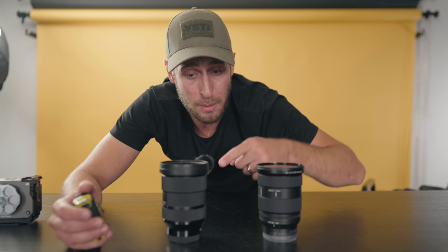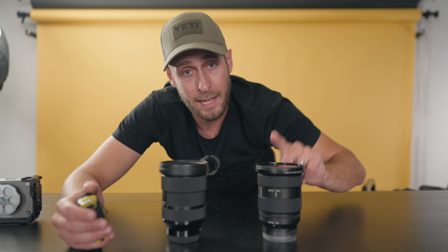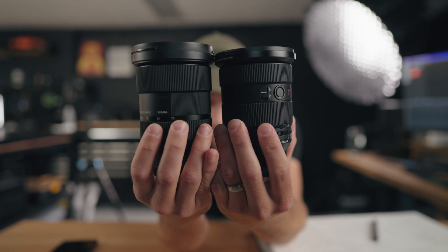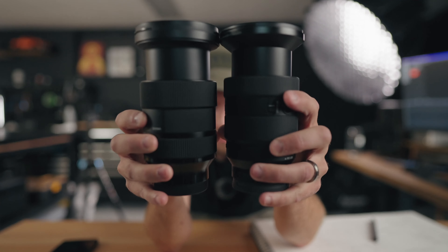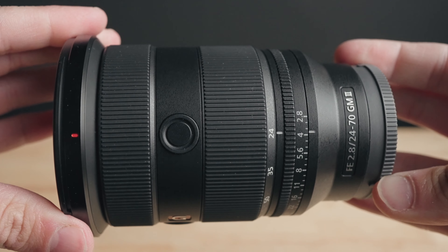Minimum focus distance is actually better on the Sigma — 18 centimeters versus 21 centimeters on the Sony, a 3-centimeter difference. Size-wise they look similar in hand, but side by side the Sigma is ever so slightly larger and longer, both compressed and fully extended. What makes this interesting is Sony has managed to pack a ton more tech and features into a lens that is in fact smaller.